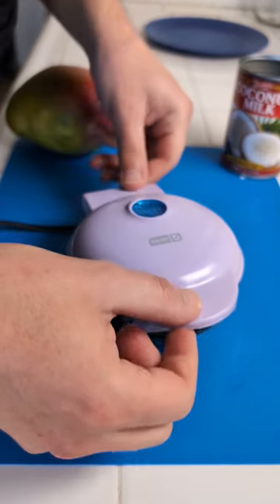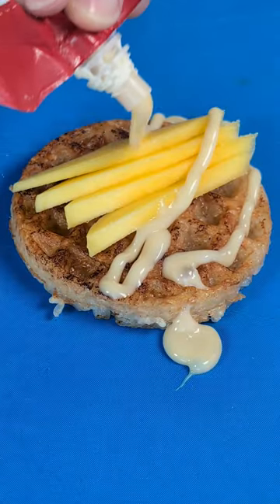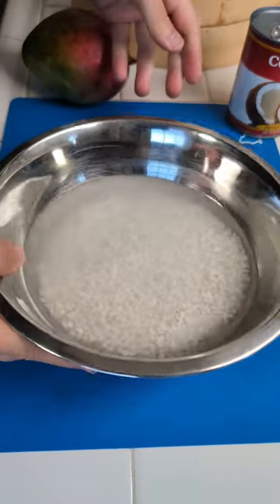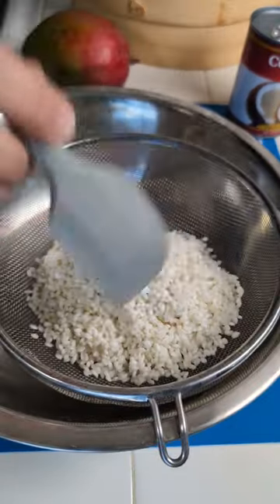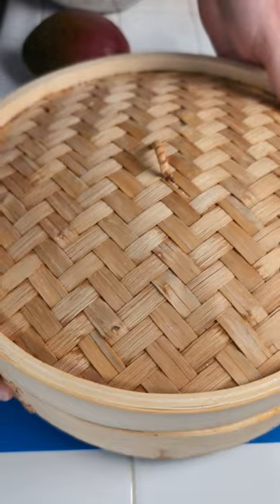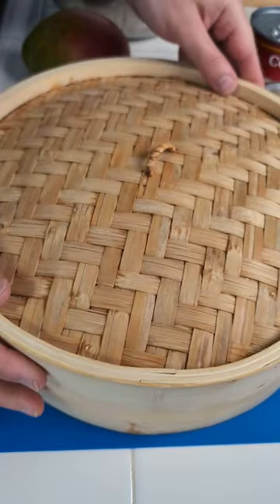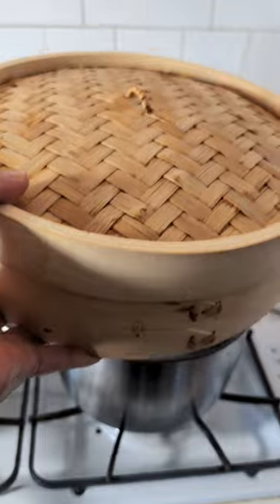Hello sticky rice community! It's your boy Karnold with a new recipe. Check this out. We begin with the sweet rice, not the regular one, and we have to soak this for at least 12 hours. We get rid of the water, we bring in our steaming device, and now we layer this in a super thin layer in here. We bring it over to the boiling water and we steam it for 25 minutes.